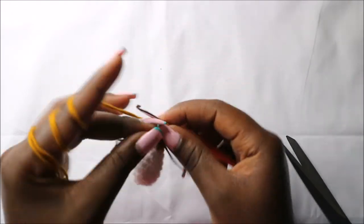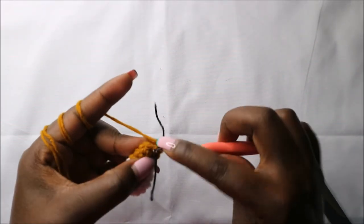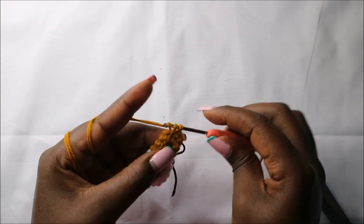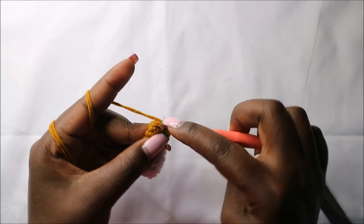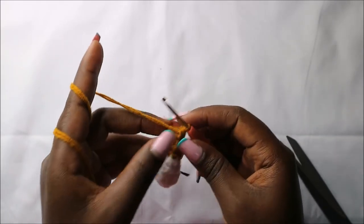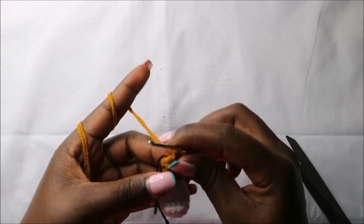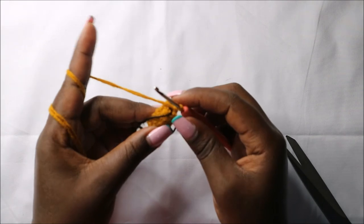After the ninth row, this is how our arm looks. In the tenth row, we are going to do three single crochets first — one, two, three — and then decrease one time. Then do single crochets in the remaining three stitches, for a total of seven stitches.